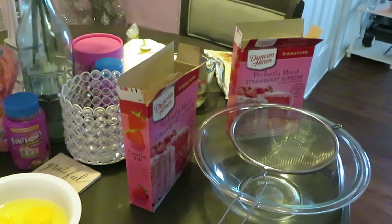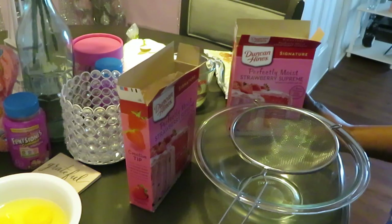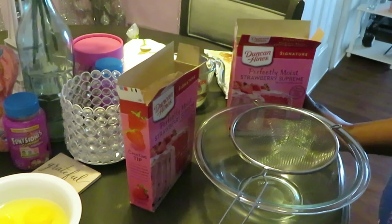Hey guys, it's Arika Misha in the kitchen and today we are baking strawberry brownies. Yes, you heard correctly - strawberry brownies!